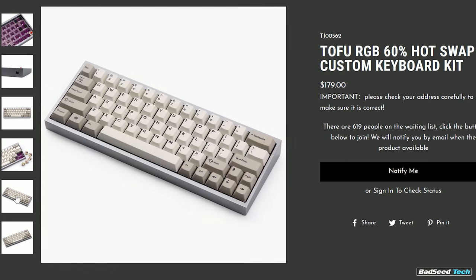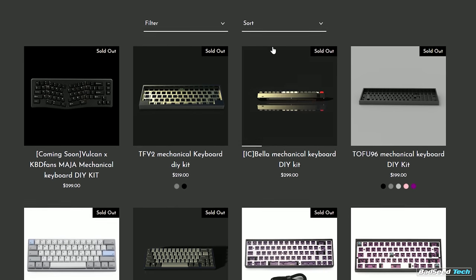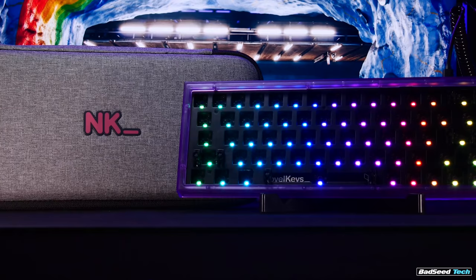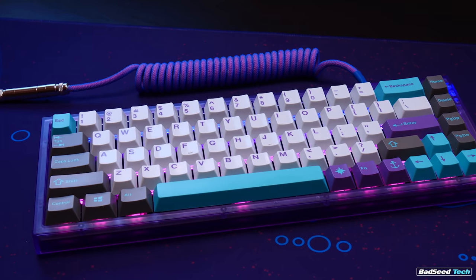Bear in mind all those comparisons are about the $180 aluminum version. If you're looking at the polycarbonate entry level at $95, it's pretty much game over — nothing else even comes close. The closest competitor is the Tofu RGB 60%, which is going to get you for $159 when it's even in stock. If you've ever tried to purchase a board at KBDfans, you know pretty much everything is sold out all the time with huge wait times and backlogs. These are going to be in stock stateside in the US at $95. At $180 the aluminum is nice, but I'm just not blown away. At $95, super strong recommendation and a clear runway to explore higher-end switch and keycap combos — big fan of this board.